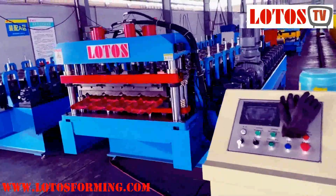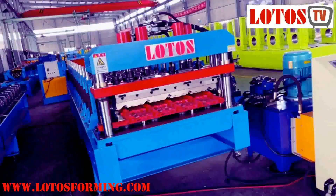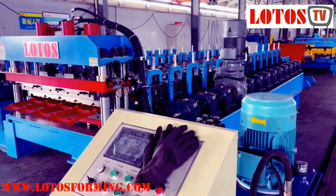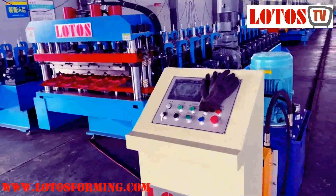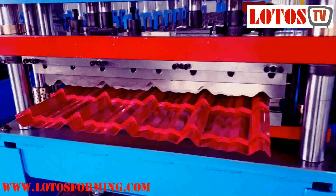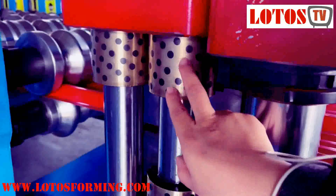First is this machine, made for an Africa customer — it's our new generation. The stamping and cutting speed can reach six to eight meters per minute. The machine is driven by a gearbox, with casting pillar stands. Here's an overview of the line: control cabinet, hydraulic pump station, and forming machine. The cutting die and stamping die cylinders are coupled with brass sleeves.